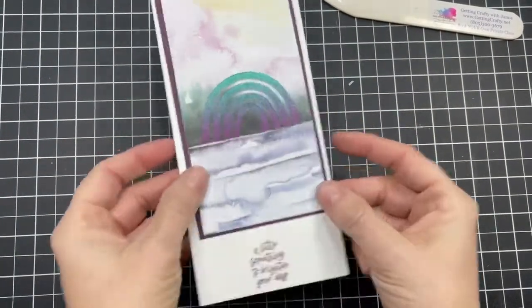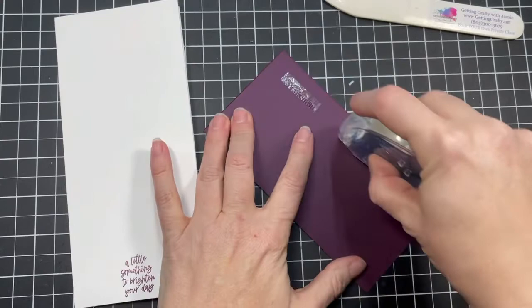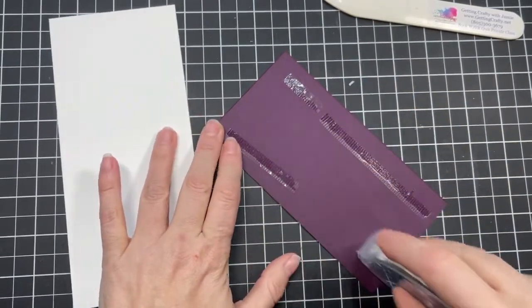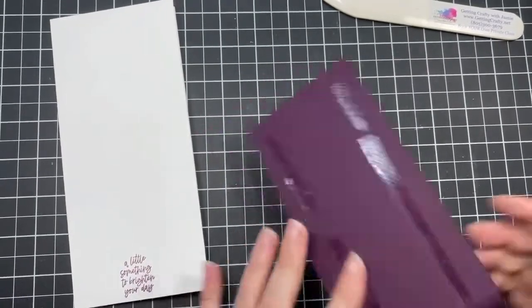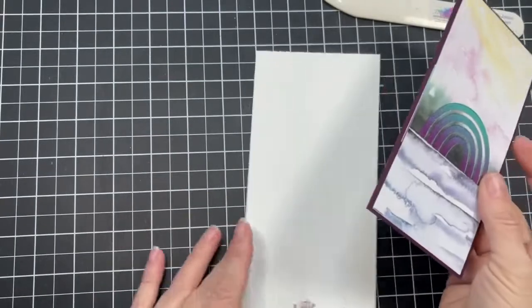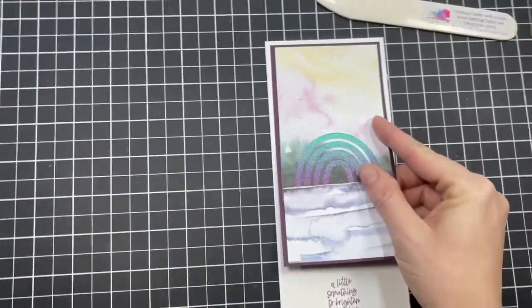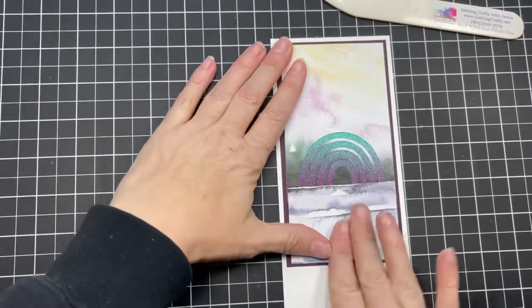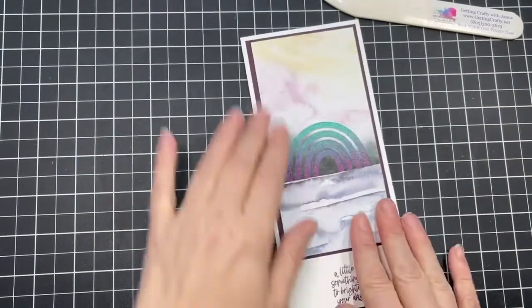Remember we're doing two cards today. You always want a nice thick card base, so our thick Basic White is essential. We're going to adhere this down — do double check to make sure you know where the card opens.